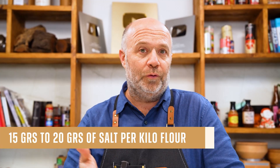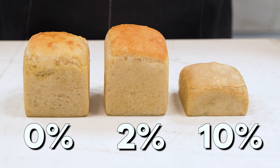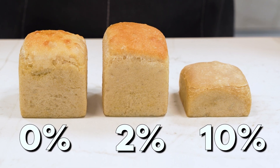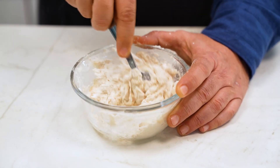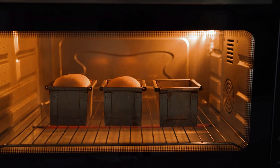The usual salt amount is between 1.5% to 2%, which means 15 to 20 grams of salt per kilo of flour. So let's go with this experiment — we're going to make three equal loaves. The only thing I'm going to change is the amount of salt in each one: the first will have no salt at all, the second will have 2% salt, and the last an exaggerated amount of 10% salt.